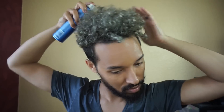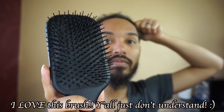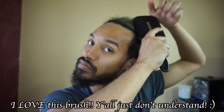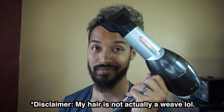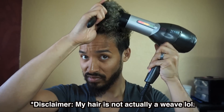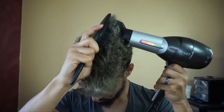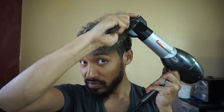I've got my Denman brush — I love it, it's great for tender-headed people because of the ball bristles and how easily the bristles give when you're going through tangles. I'm going to brush through my hair as much as possible before I start blow-drying, to ensure I'm not snatching out any hair. I've got my Chi Rocket blow dryer and I'm just gonna go ahead and blow dry this hair pretty smooth so I don't have a lot of tangling.